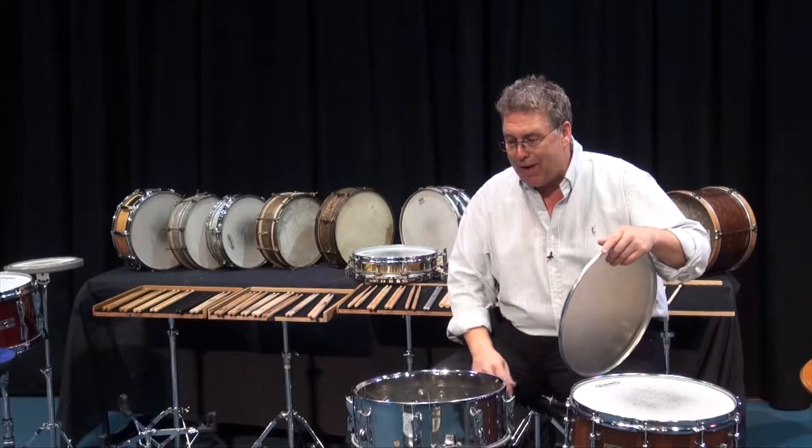On the outside of the shell, you can see what's called the bearing edge. This is the edge where the skin comes in contact with the shell. It's very, very important that it be absolutely smooth with no nicks or dents, and that our drum be perfectly round. If you drop your drum — if it falls off the stand, if the car rolls over it — and your drum is not perfectly round, well, of course it can't be perfectly in tune. We can't achieve our best sound.